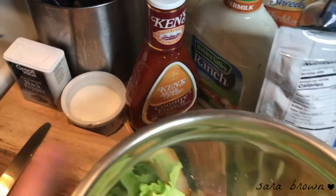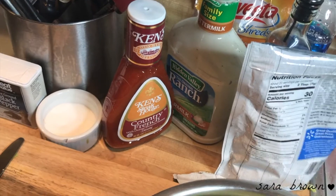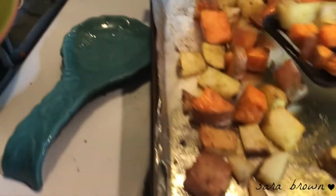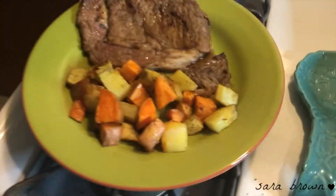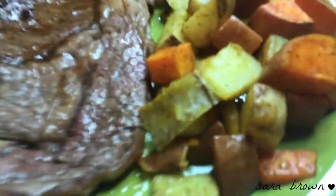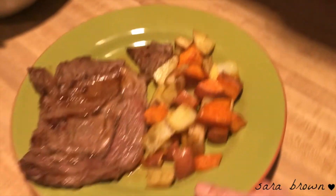For the salad, super simple — iceberg lettuce, croutons, cheddar cheese, French and ranch dressing. If you haven't tried French and ranch together, it'll change your life. And here you go, a quick little dinner. This is how I like to cook — good home cooking. Thank you for watching and I'll see you next time!